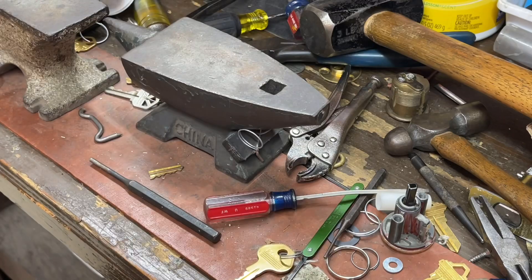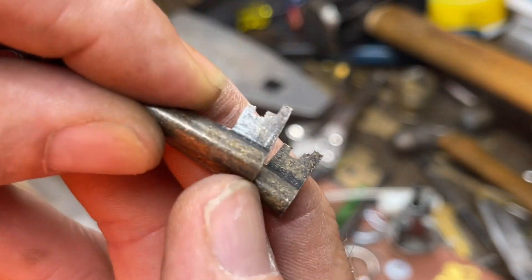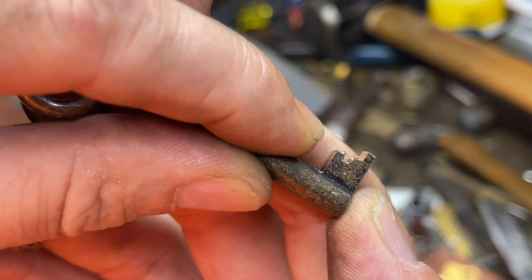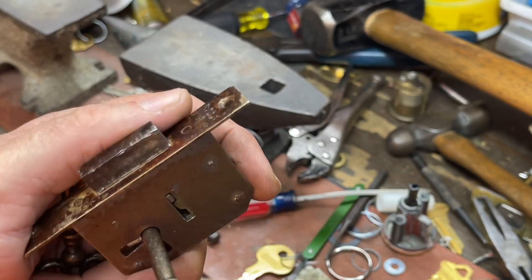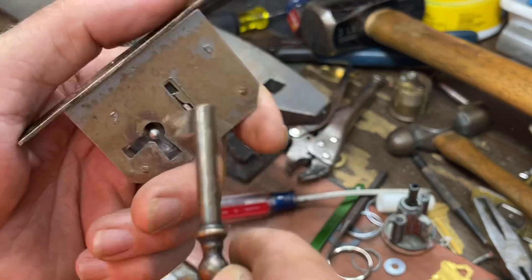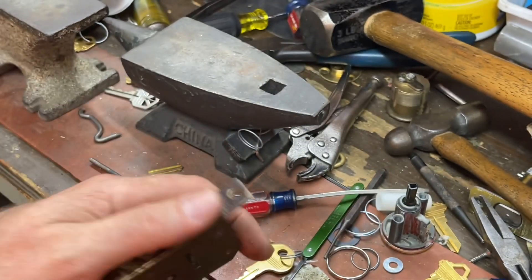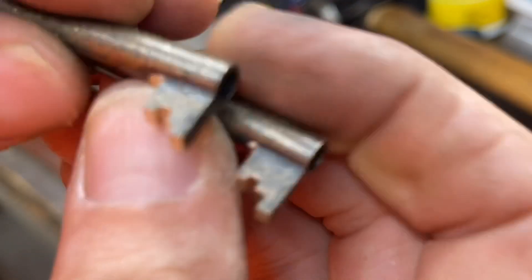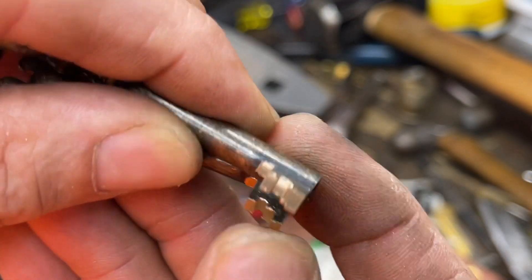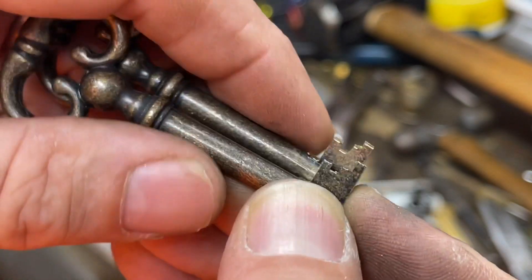Now it's time to take both keys. Since I already knew what the cuts are, there are our keys right there. Both keys hopefully work — checked one a minute ago. Good. It may have some minor variances — if you put both keys side by side under a micrometer or high power, you might see one is a hair longer or a hair wider. But as long as they're pretty dang close, you're okay.